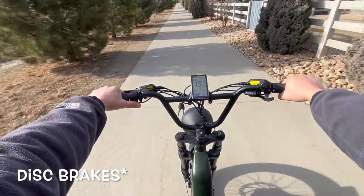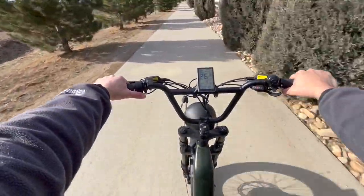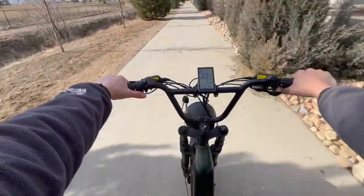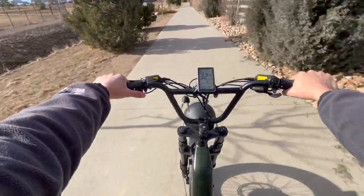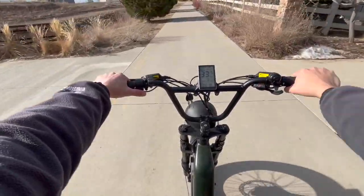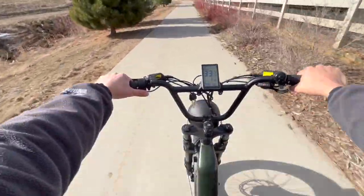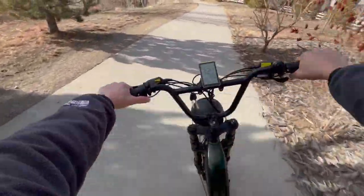Testing out the e-brakes — plenty of stopping power. I'm about 200 pounds and I was going full throttle for a few minutes, so it was definitely using the full force of the bike to stop. The dual disc brakes — one in the front, one in the rear — definitely had plenty of power to stop this oversized fat tire e-bike.